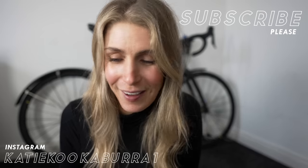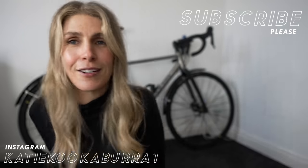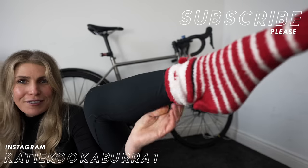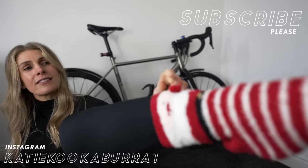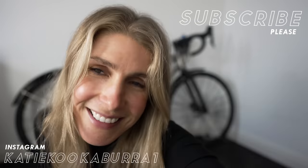Also, one thing about socks - I found nice off-the-bike socks. I've still got my festive Christmas socks on, but they wouldn't be ideal for cycling - I think Santa's nose would get stuck in the boot. Okay, see you next video!